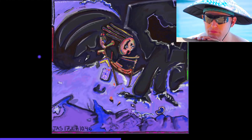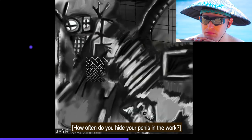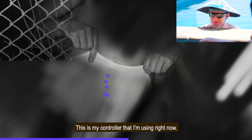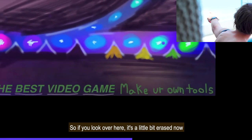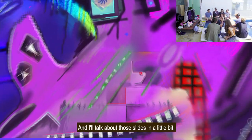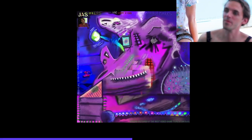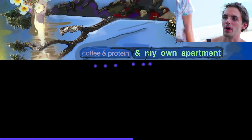There's a guy rowing a boat. This is my controller that I'm using right now — and it says here, 'Making pictures is the best video game. Make your own tools.' And over here it says 'Painting is the best video game.' This is a sort of aspirational thing — it says 'Coffee and protein in my own apartment.' Things that I think about. Some flowers. This is another statement about technology: 'Where the fuck is my horseless fucking carriage?' — if you don't know, the original term for car, like automobile, was horseless carriage.